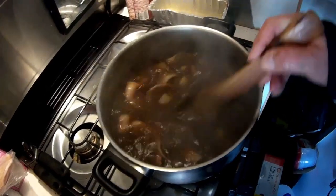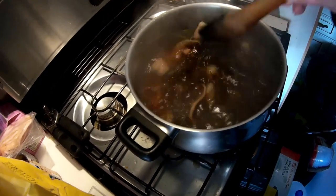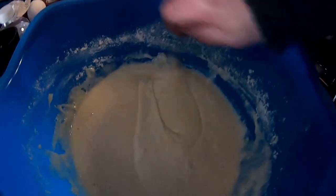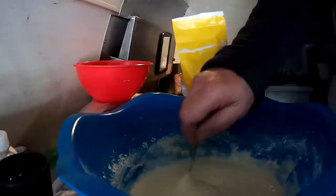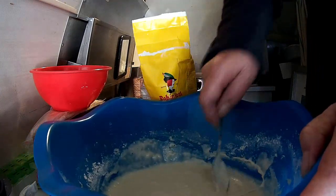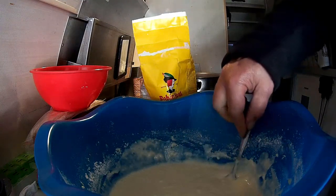Okay, the broth is boiling. I put the potatoes in — just one potato. And then the dough I'm getting ready. You can see the consistency here is not enough yet, so I have to put a little bit more flour in there. It's too runny — it has to be spoonable. So we'll keep stirring the dough and I'll put in a bit more flour and get it ready to put in.